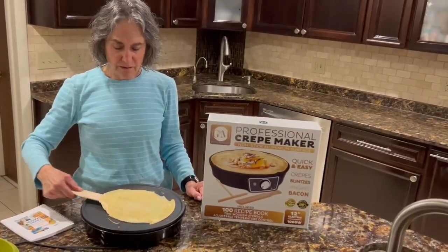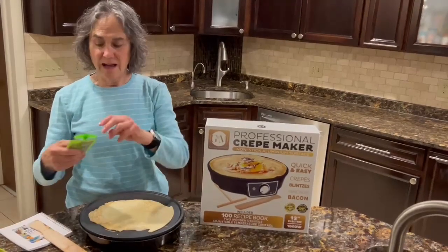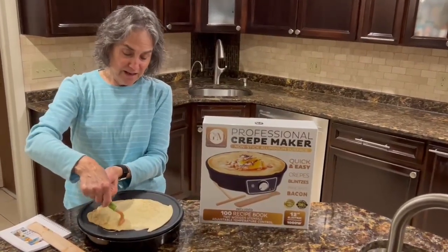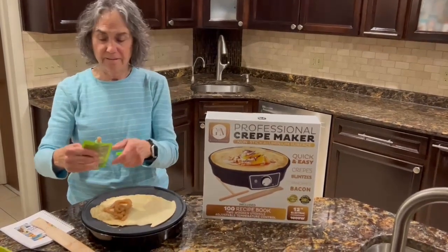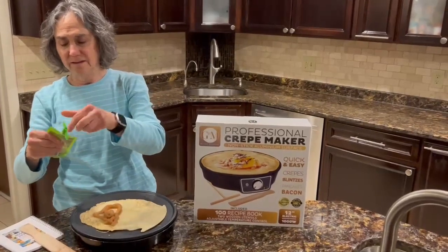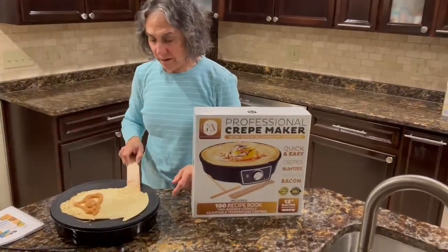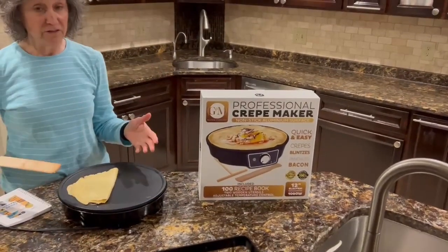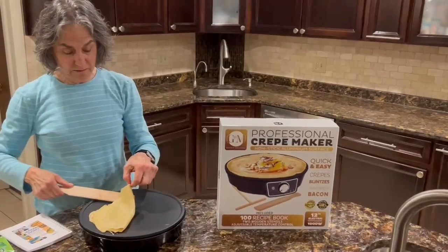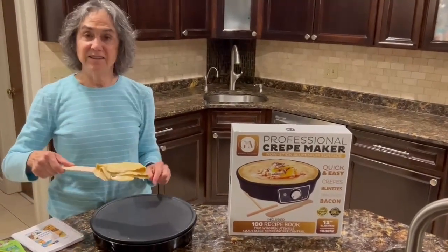All right, my crepe is ready to flip. Simple. And I'm going to put some applesauce on half of it. Flip it over this way. And you can either leave it like this or make it into triangles. And there you have it.